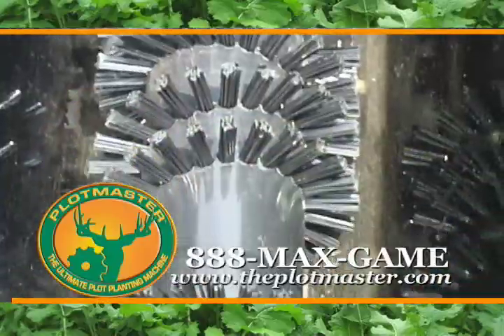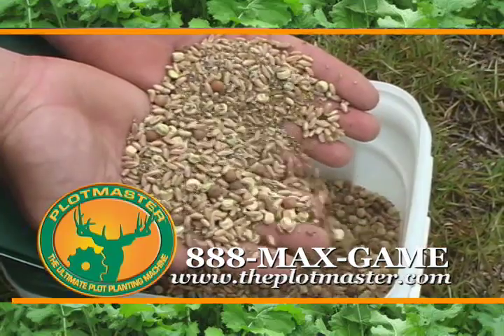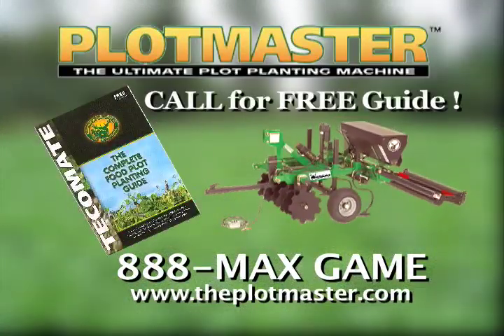Our new Versa Seeder with its reverse auger brush system will allow you to plant all types of seed, including grass seed and those hard to plant seed blends. Call 888-MAX-GAME today or visit Plotmaster.com — Plotmaster, the ultimate plot planning machine.